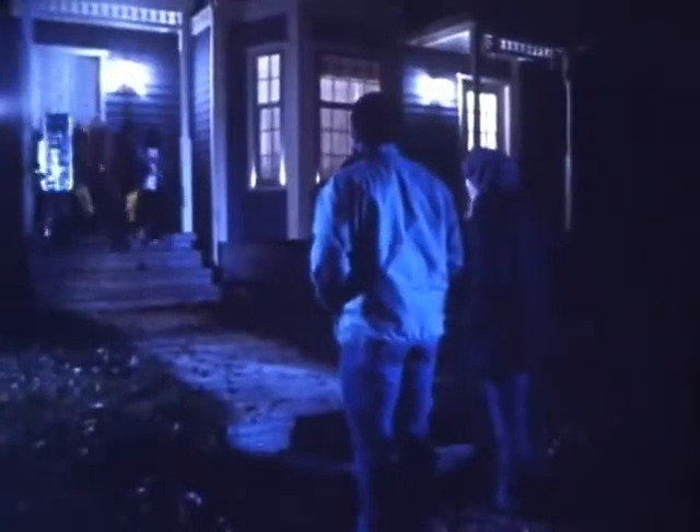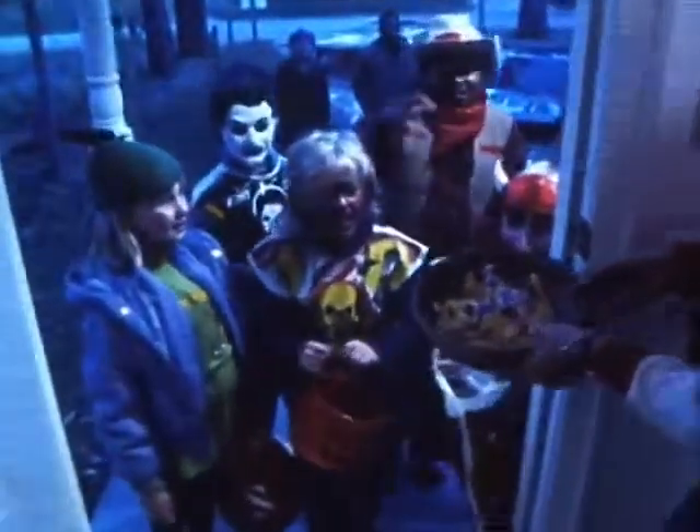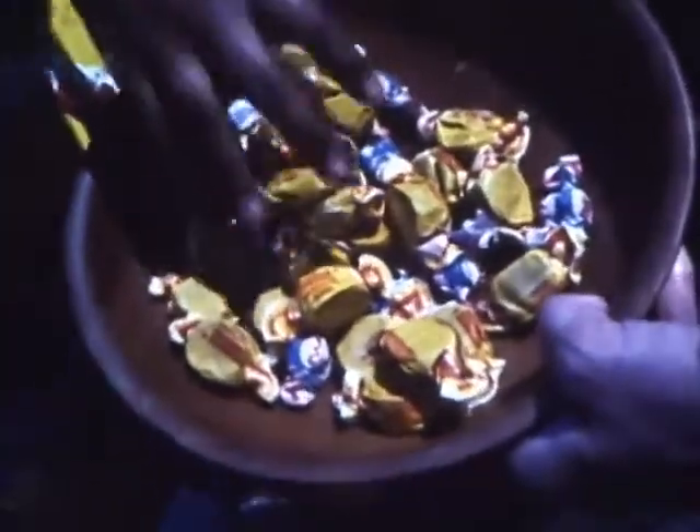Trick-or-treating is always fun, but there are some things you should remember to help keep it fun. Always go out with friends and have an adult come along too — don't ever trick-or-treat alone. And if someone you don't know very well invites you in, say no thanks. Don't eat the treats while you're collecting them. Stay in your own neighborhood and don't get too far from home. Don't worry, you'll collect enough treats — people are expecting you.